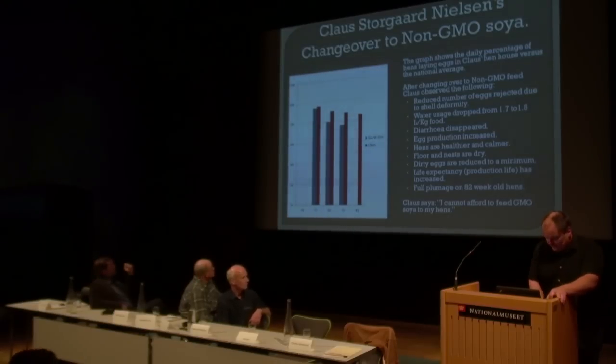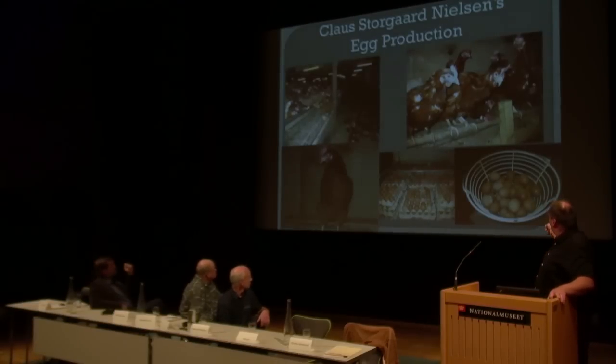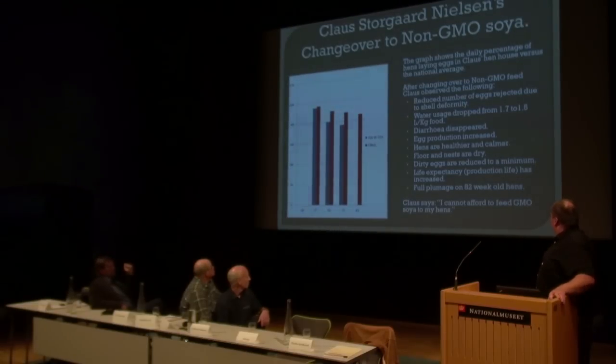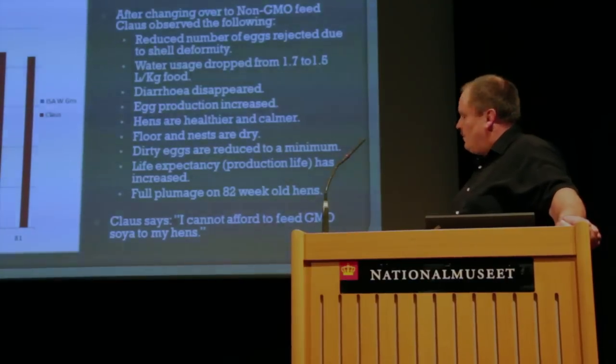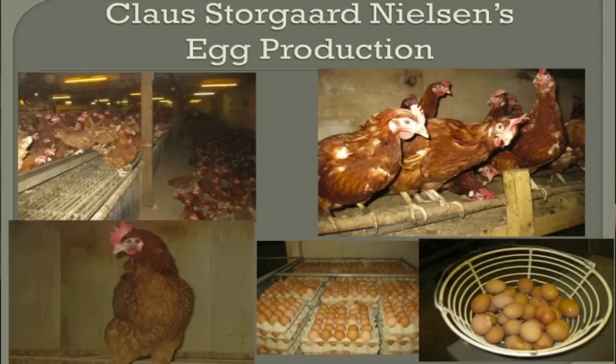My floor and the nests are very dry after the diarrhea and dirty eggs disappeared. You see here the basket in the bottom — that's dirty eggs from 9,000 egg hens per day. In a normal farm they had the same amount of baskets with 100 eggs in each. That's the difference. And as I said before, the production life you can get much longer, and as you can see on the pictures, you have a full plumage on the hens.